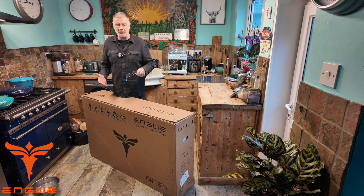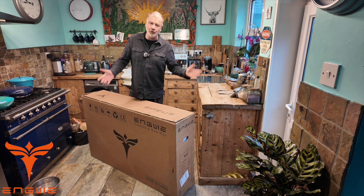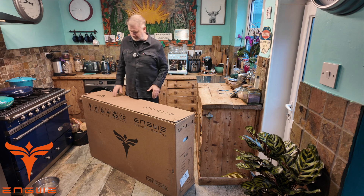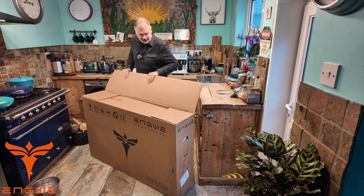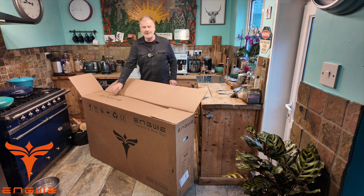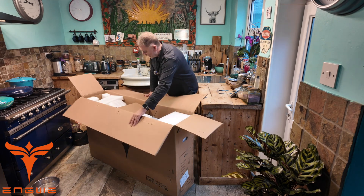What I'll do is lift it out of the box and set it up nice and fast, then go over some specs once it's set up, and then we'll take it out. Regular viewers of my channel know that this cardboard is just perfect for recycling as well.